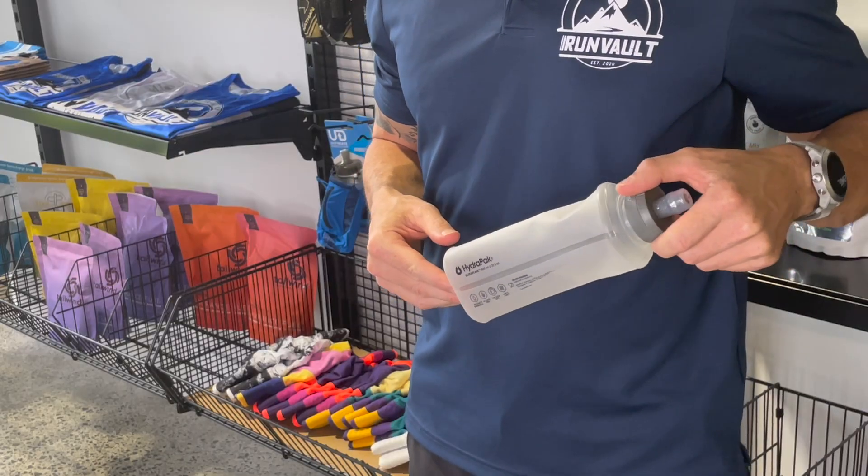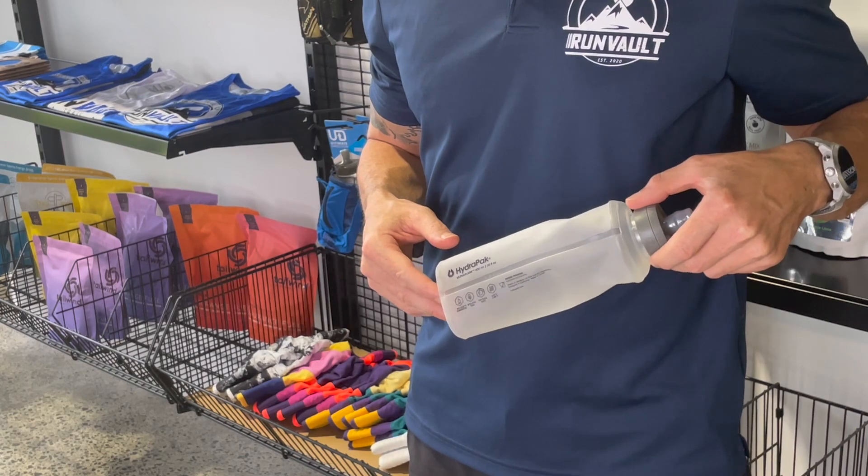The Nathan soft flask is compatible with all Nathan hydration vests and most other branded hydration packs. Check out this soft flask and our extensive range of other Nathan Sports products including bladders, hydration vests, and other handheld water bottles.